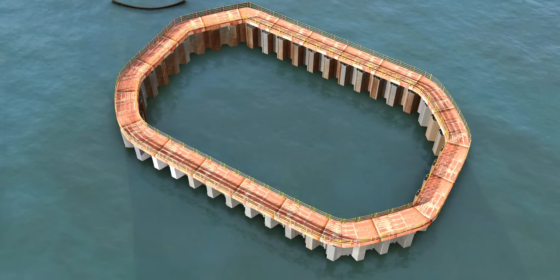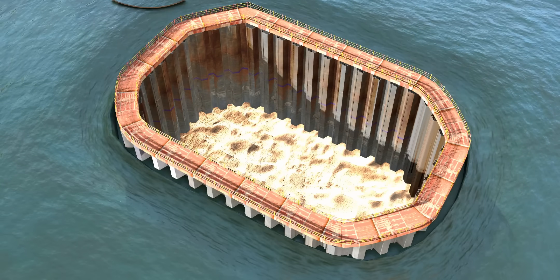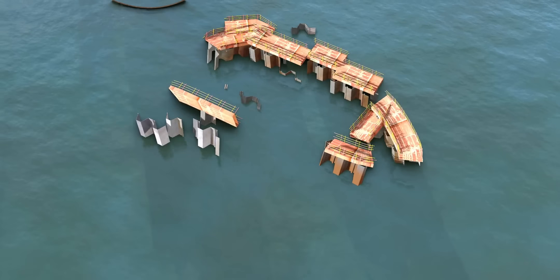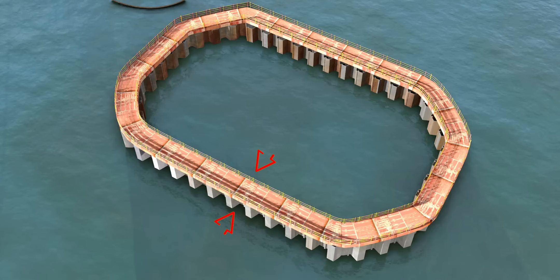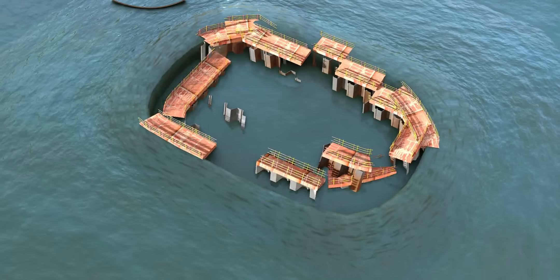Now let's remove all the water from the cofferdam. Luckily there's no visible water leakage — but oh no, what happened? The entire cofferdam collapsed inward. Earlier, when water was present on both sides, the force acting on the cofferdam due to water pressure was being cancelled out. However, when the water from this volume disappears, there will be a huge inward force which destroys the cofferdam.